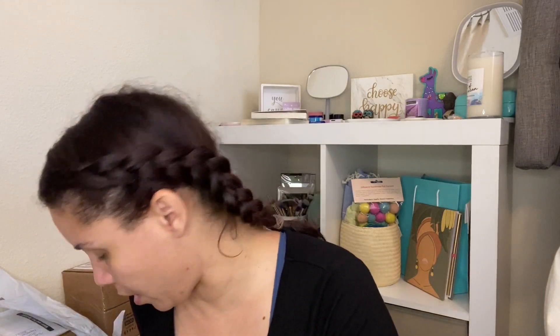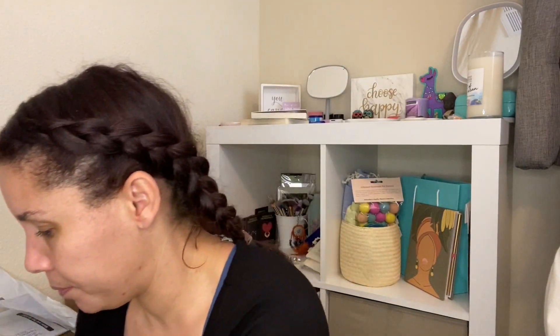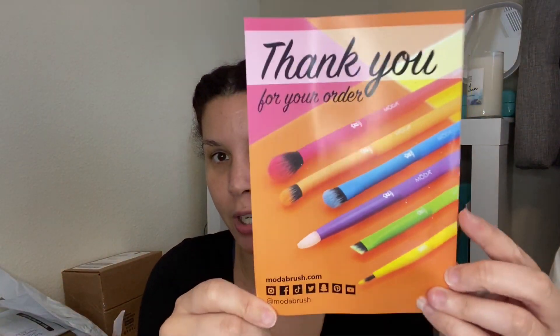I've never ordered from Moda before — if you hear any toddler noises, I apologize in advance. I did order two of them. Thank you, Yvette, you know who you are! So here they are. Let's see — thank you for your order. Look how pretty these are! Let me see what this says.